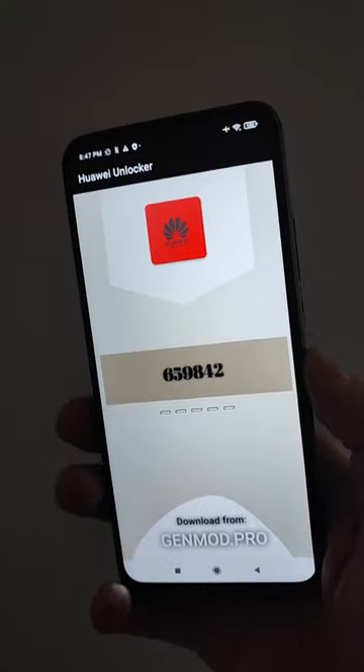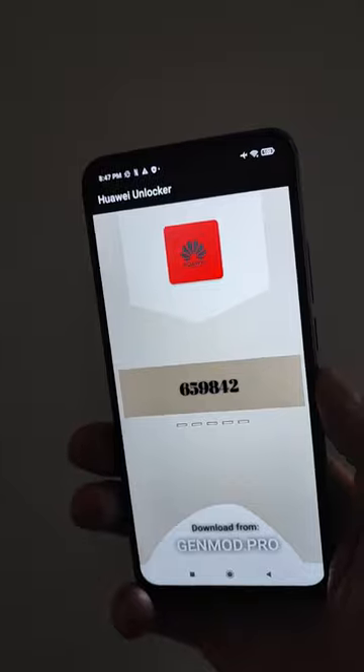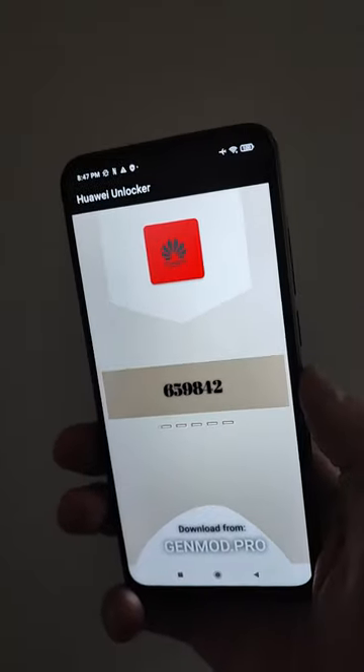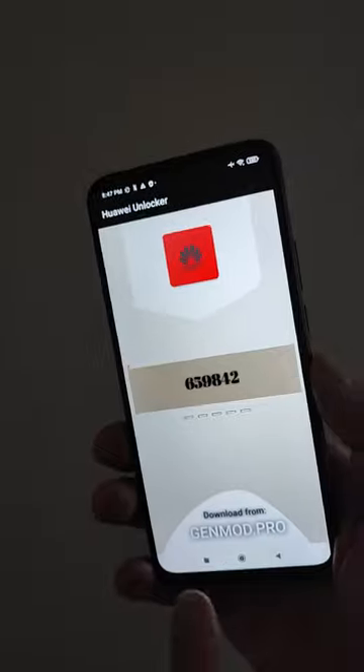This is the last step and here is our unlock code. This application is very easy to use. Now, how to download this application that allows you to generate a code for your modem — this step is very easy.